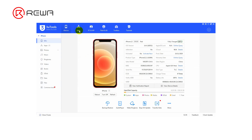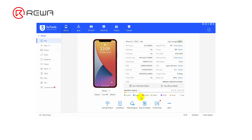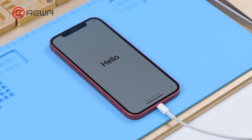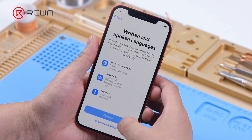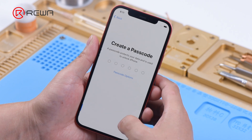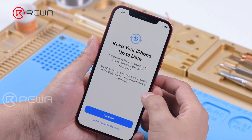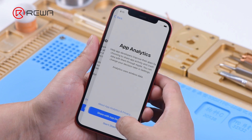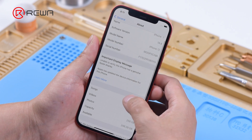Activate the phone on 3U tools. Setup the phone — Wi-Fi can be searched normally. Go to settings; the phone now shows a 256G capacity.